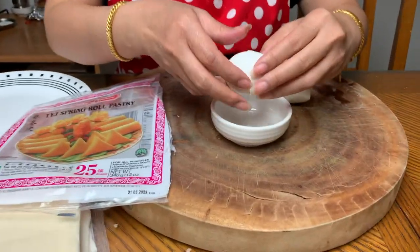Before you can wrap your egg rolls, you need one egg. The egg is used to seal your egg rolls. Some people use a flour-and-water mixture as a seal, but the easy way is just one egg — you don't need a lot. No matter how many egg rolls you're going to roll, one egg will be enough.